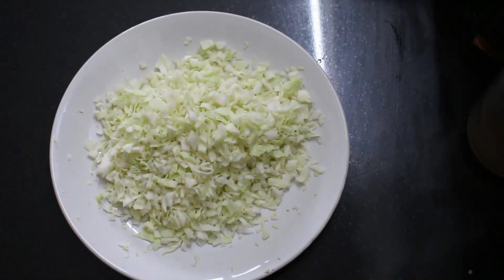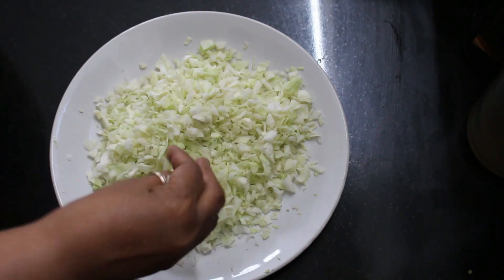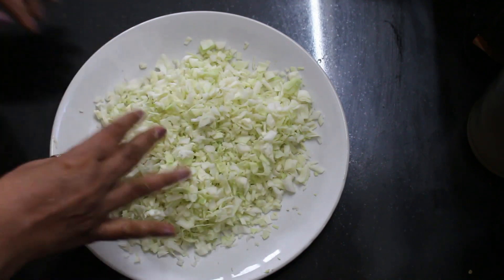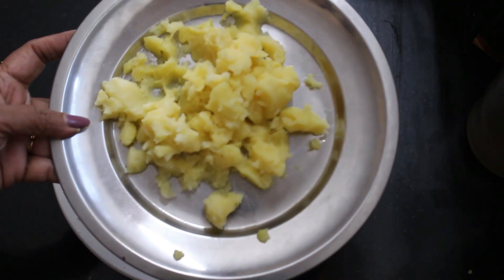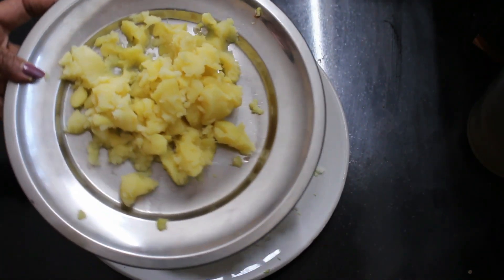I put it in the oven. It is about 30 grams, 3 cups. I put it in the oven. Put it in the pressure cooker. The oven is dry.